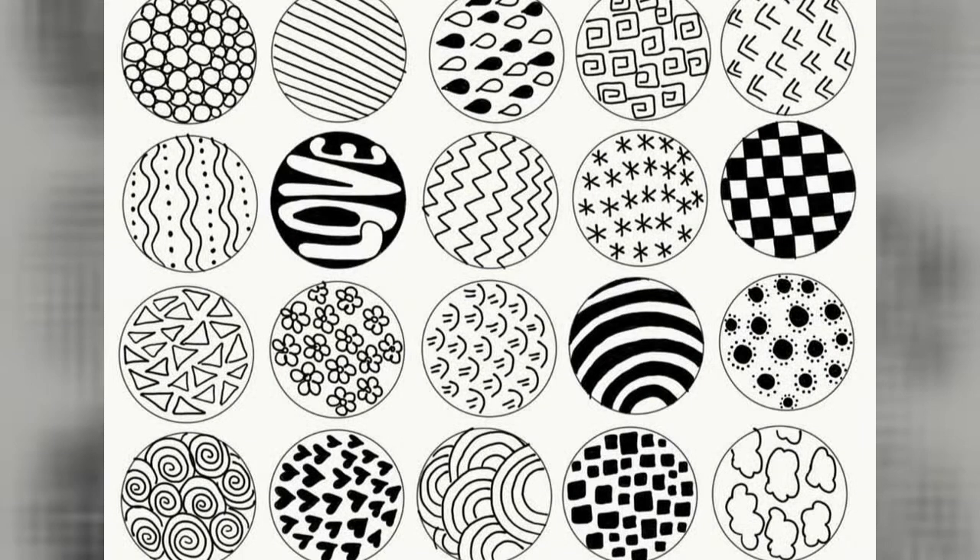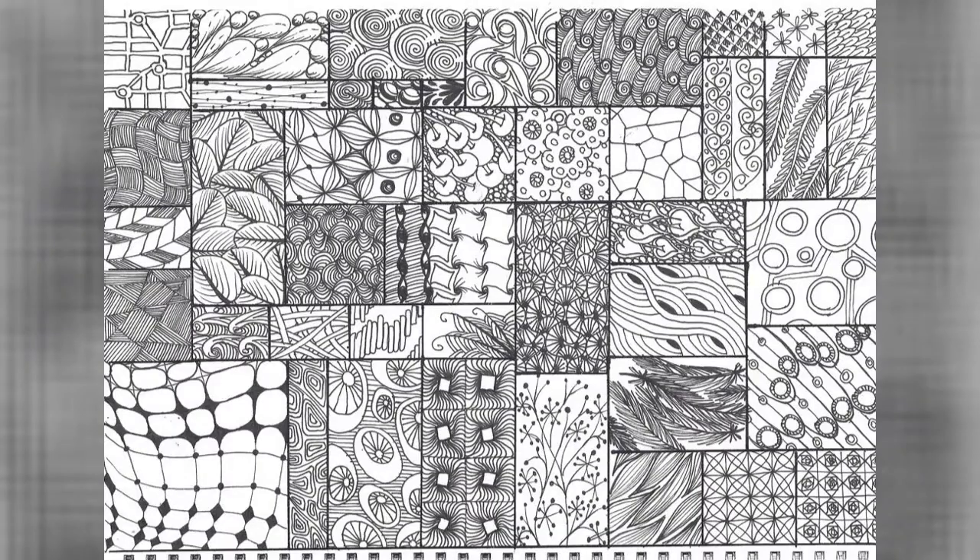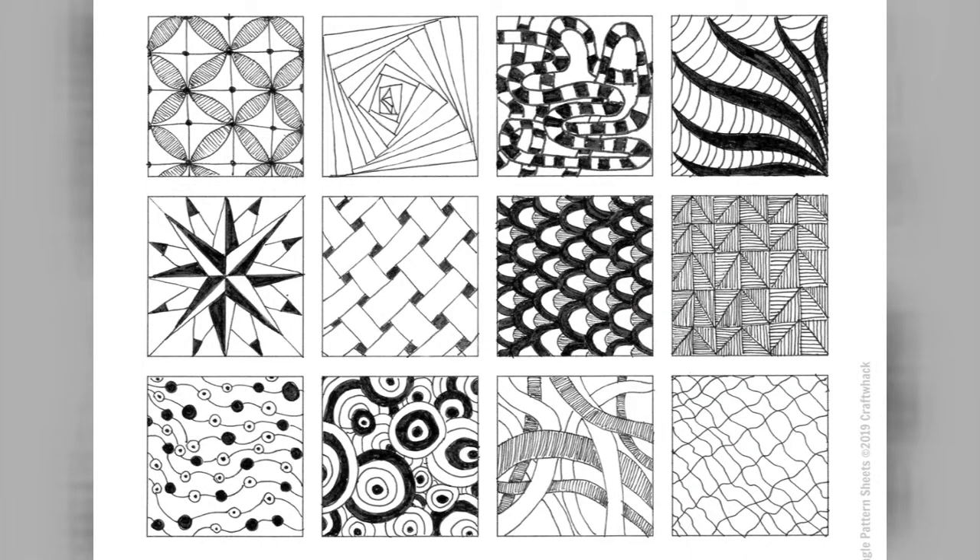You create tangles with a combination of dots, lines, simple curves, S curves, orbs — you name it, you can do this. These patterns are drawn on small sections of paper called tiles. We call them tiles because you can then assemble them into what is called a mosaic.